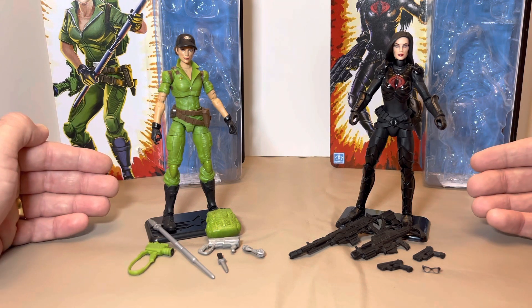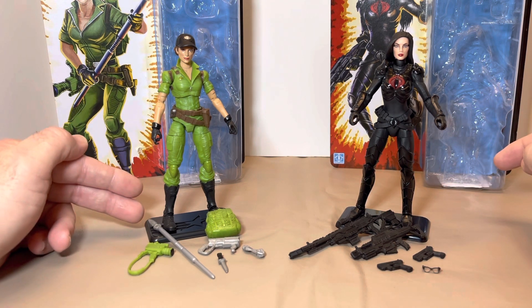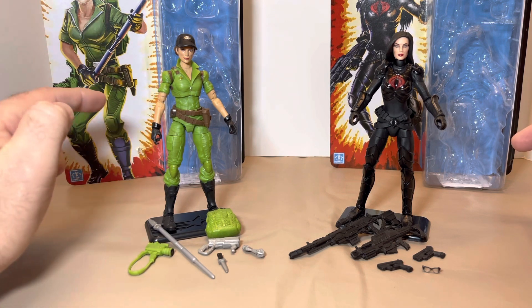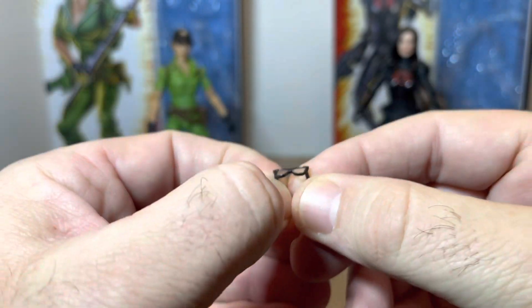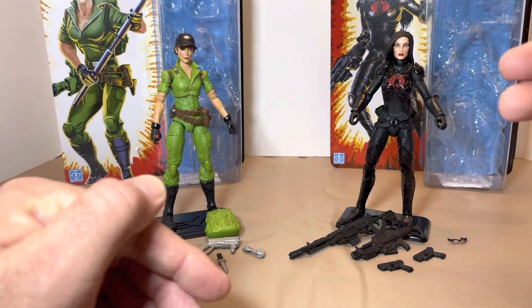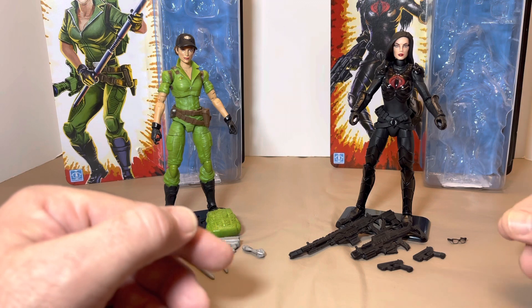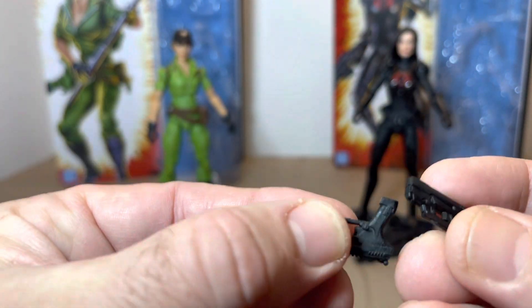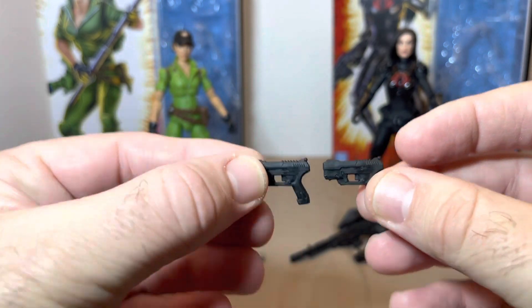Moving forward into the figures: with Baroness we get five accessories including the stand making six, and with Lady J we get six accessories plus the stand making seven. Let's dive into Baroness. We get a set of see-through glasses — not silvered out, so we can see her eyes. They fit very snug, much better than Sergeant Slaughter's from the Action Force line, where they slide or pop off. We also get two pistols — basic pistols, nothing special, but a nice touch.